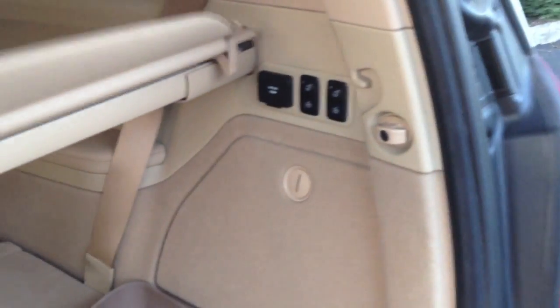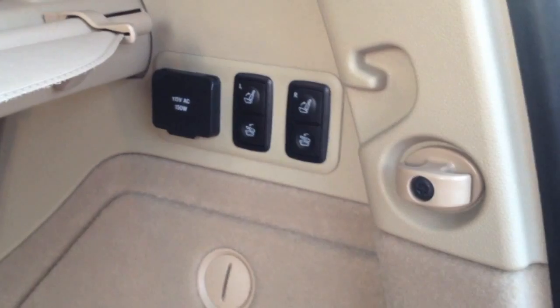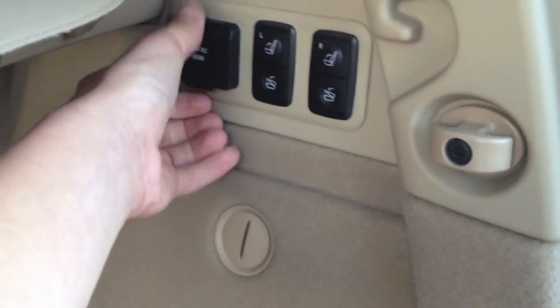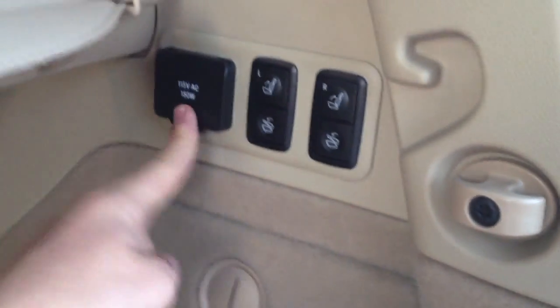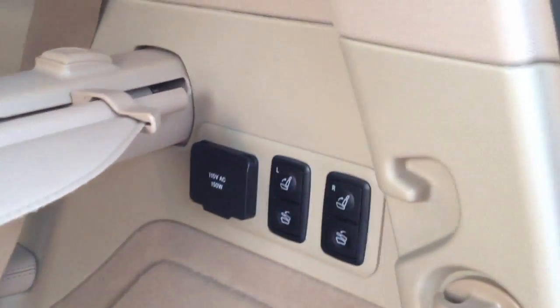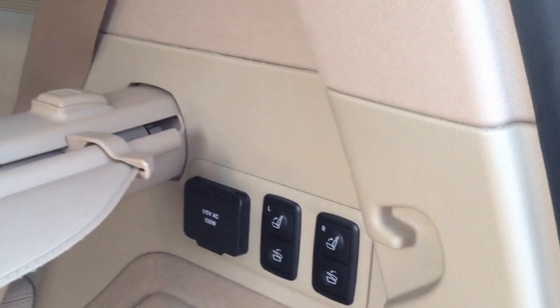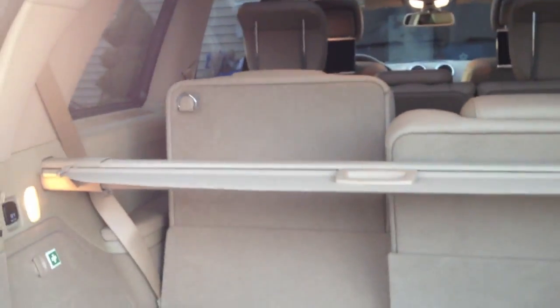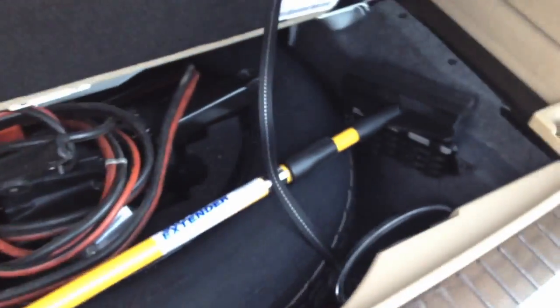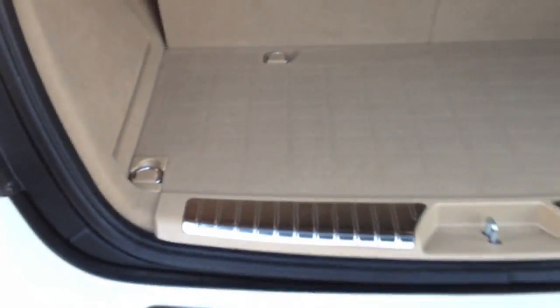In the back on the right-hand side, we have 50/50 split rear third-row seats, and you control them from here. We have a 150-watt household receptacle — really good for charging computers or basically anything you want as long as the car is on. This is where they put the spare, and they give you ample amount of space in here for things like jumper cables. Nice little storage compartment.